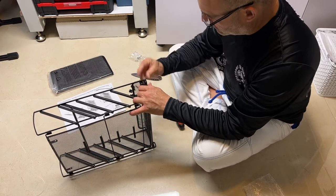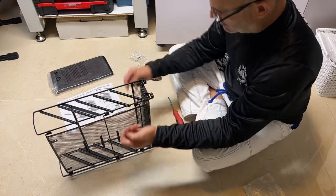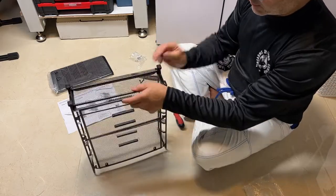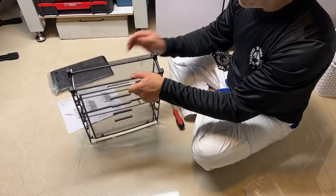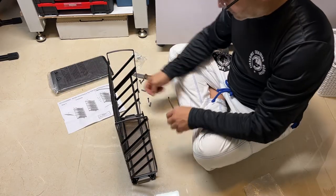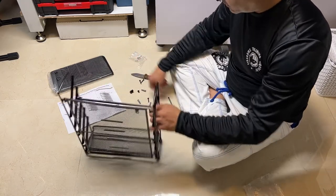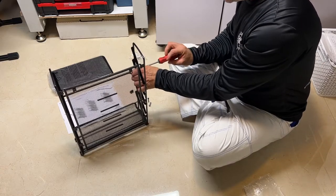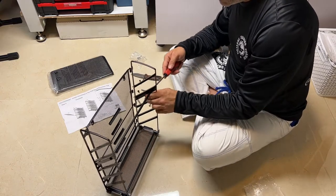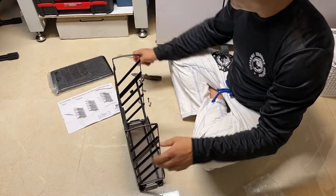These are the feet, in case you're going to put it on your desk. And that looks like that's it — just a minor adjustment and there we go.